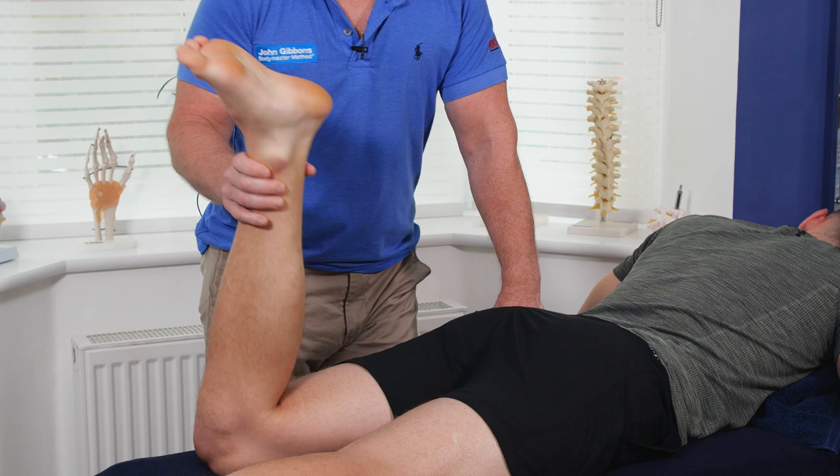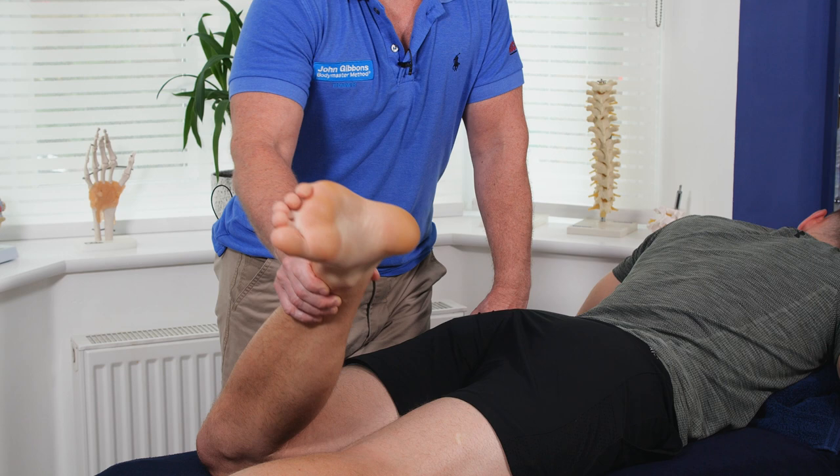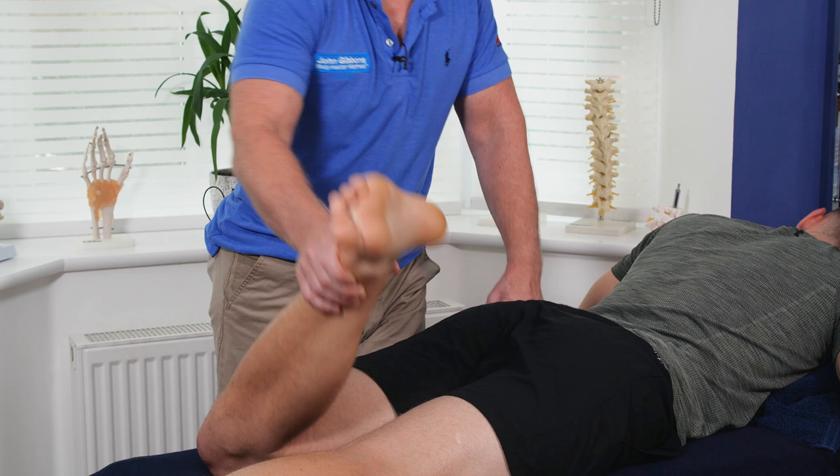With MET we tend to hold the third and final technique for around 25 to 30 seconds, and that works quite well. It's a great little mobilization technique.